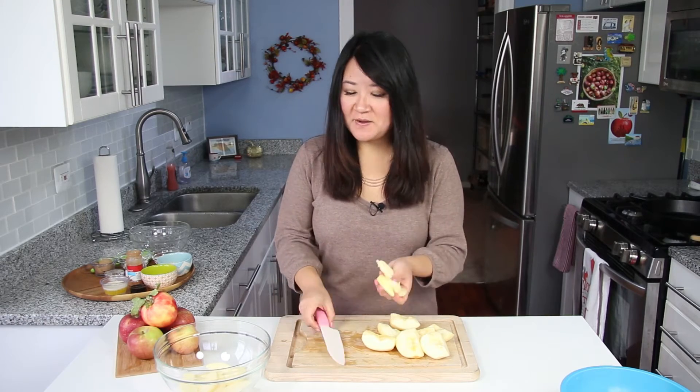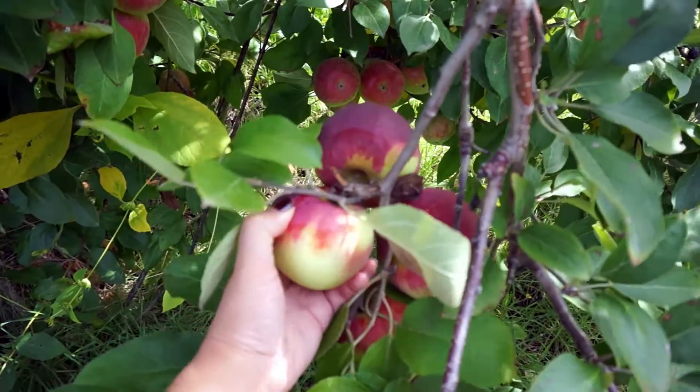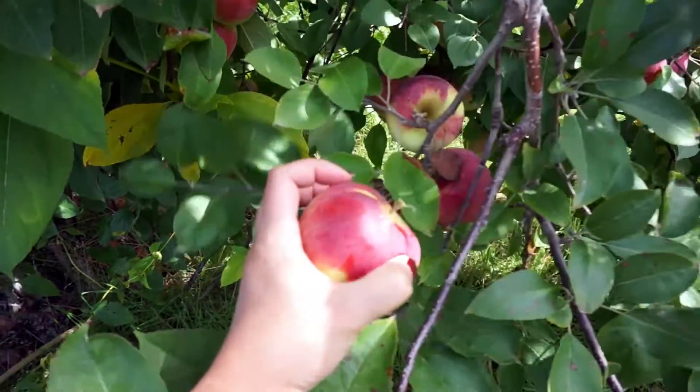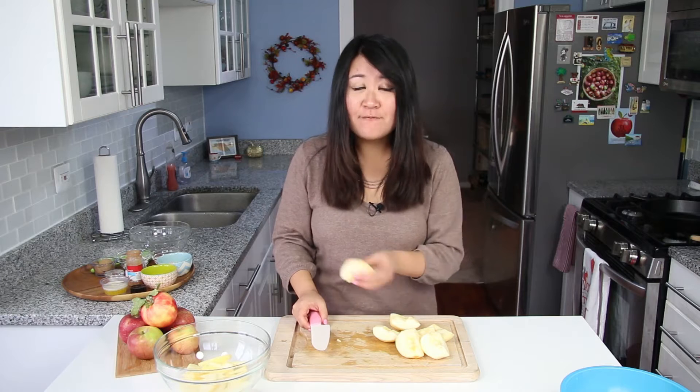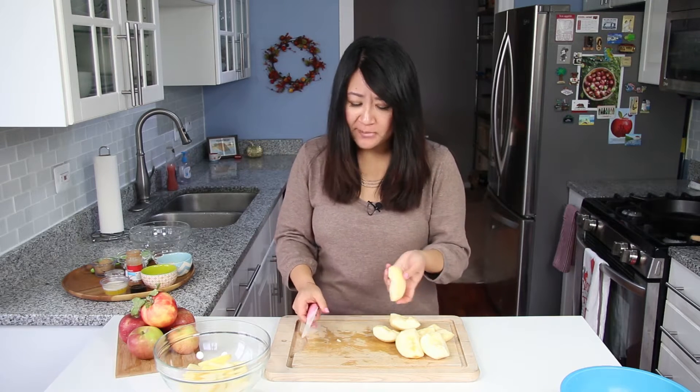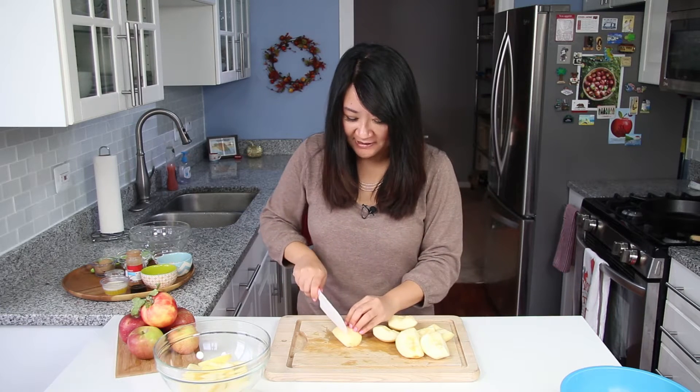There's nothing better than a crisp juicy apple that you picked yourself right off the tree, and it also lasts longer. These apples are kind of old now — we've had them for weeks but we seriously just couldn't eat that many apples. So it's about time to make this crisp.